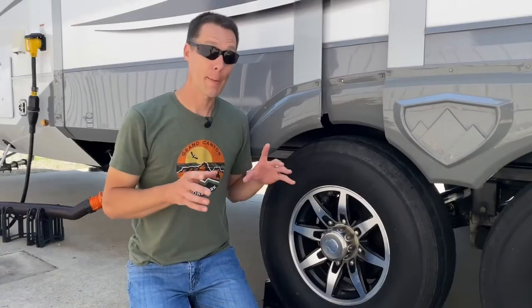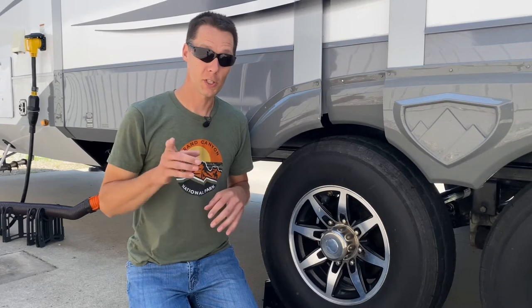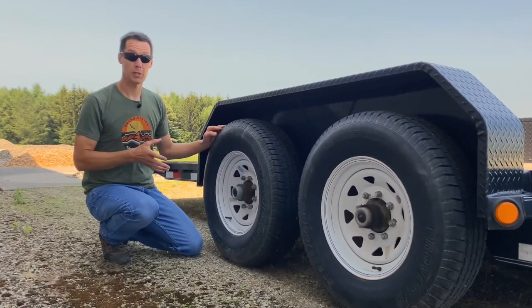These tires won't have any of that, but there happens to be a trailer on the other side of this building that has some issues with the tires — let's go check on that. This is my other trailer, it's a 2016, and these tires were made in 2015.